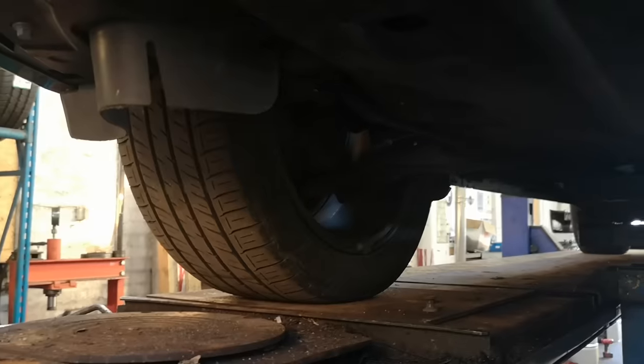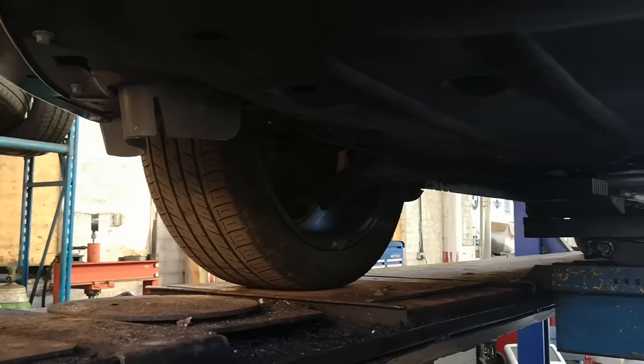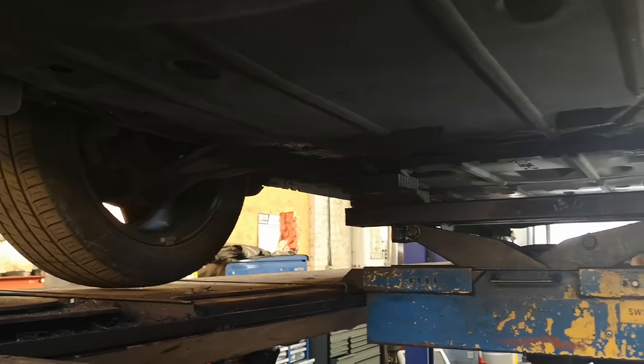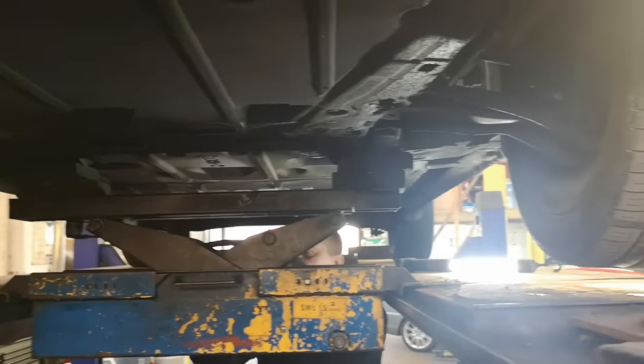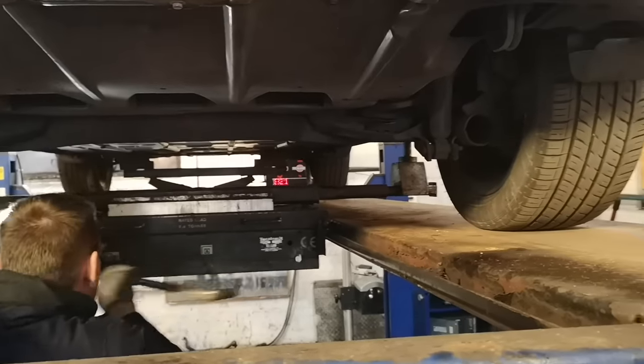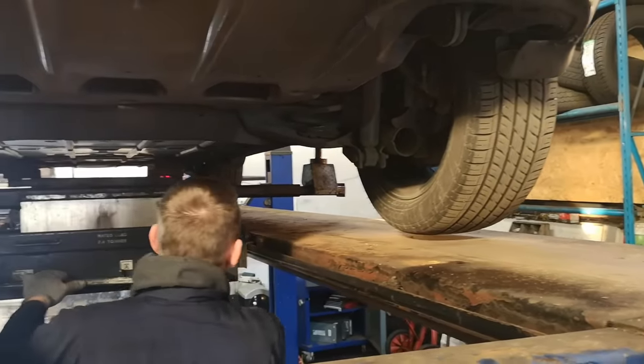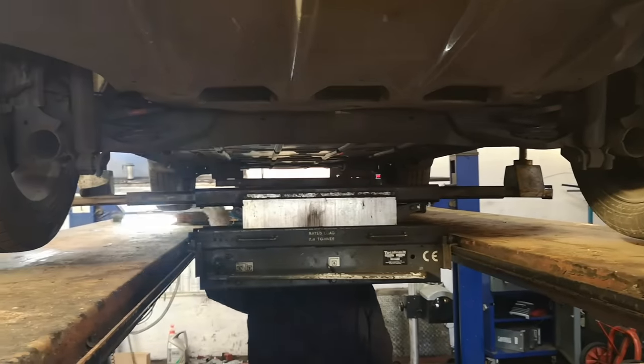Next, the front axle is lifted to bring the suspension to maximum droop. This will show any play in steering or suspension joints much more easily, but also allows easier access to each wheel arch and full rotation of each rim. The same is carried out on the back axle for the same reasons.